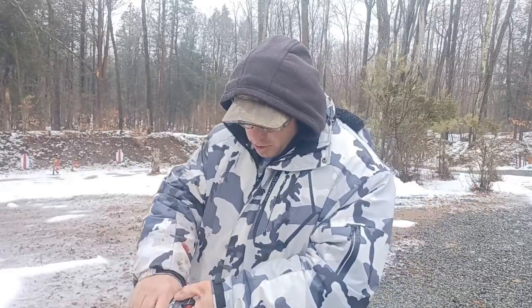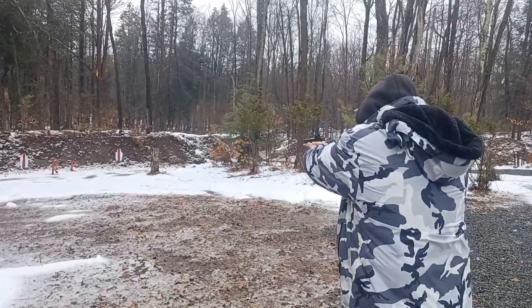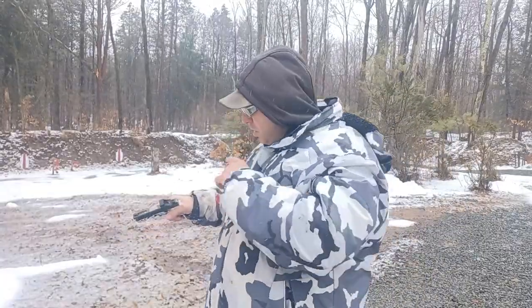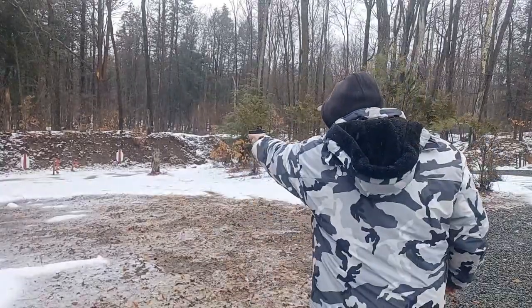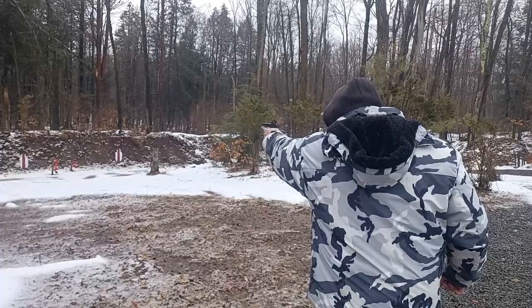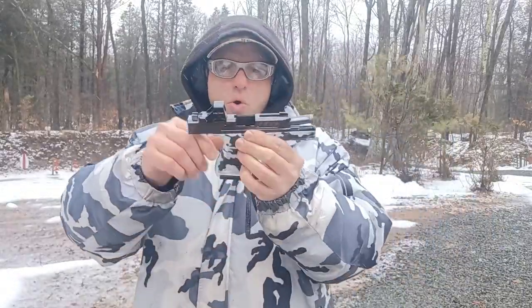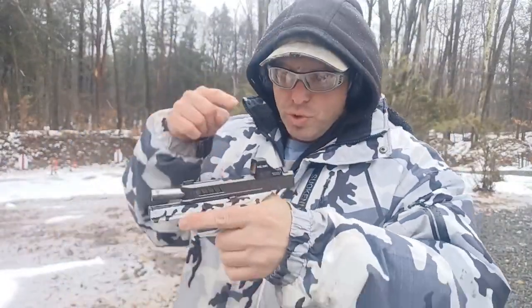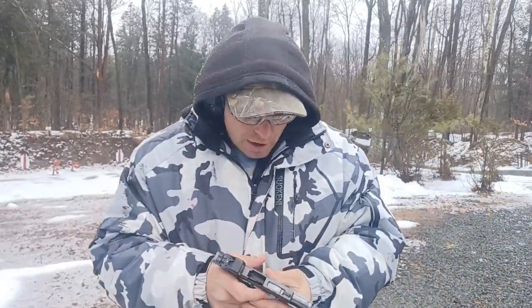The way I test my guns — I normally shoot right-handed, so let me put a mag in the gun. I'll put it in my left hand and shoot it one-handed in my left hand. I want to make sure the gun goes all the way to lock back when I'm shooting it in my other hand one-handed. That's how I know the gun is reliable — whether I built it like this one or bought it off the shelf.